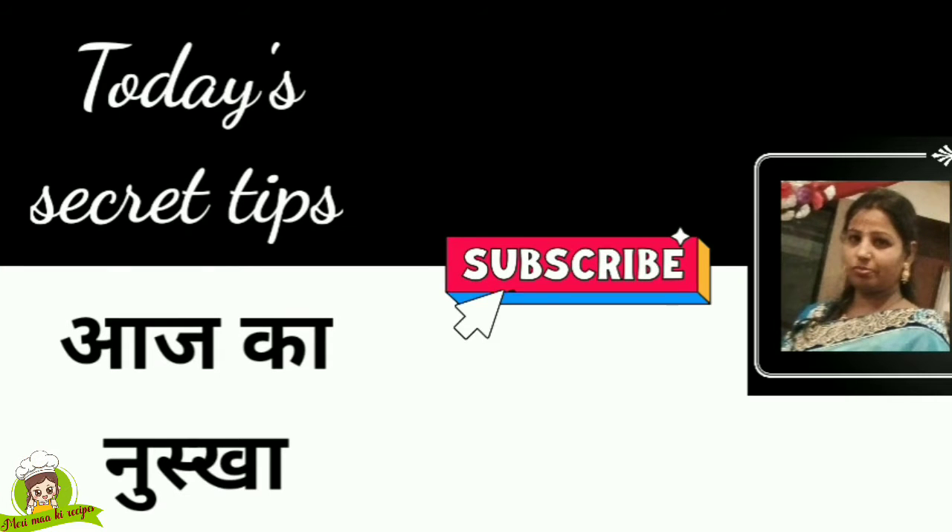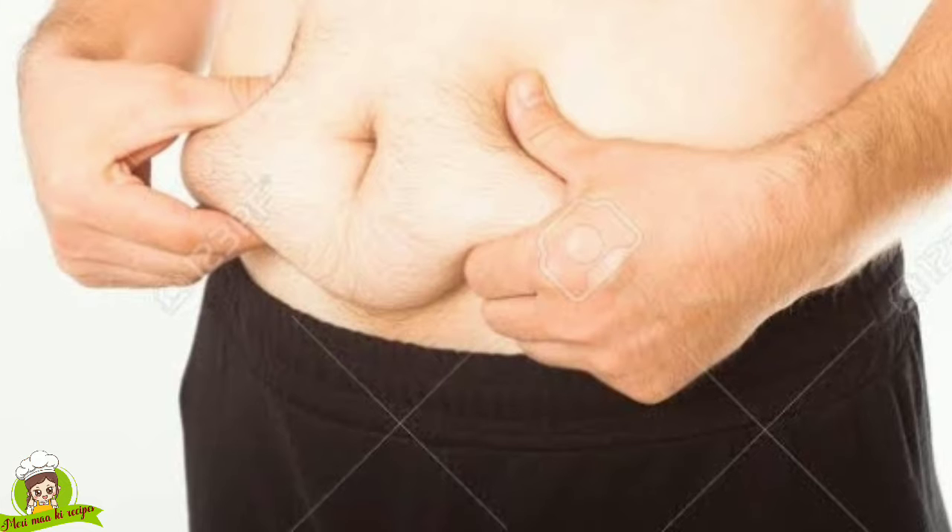Now it's time for some tips. If you like these tips, please hit the subscribe button so that I can show you more tips. I will share all the tips for today's video.